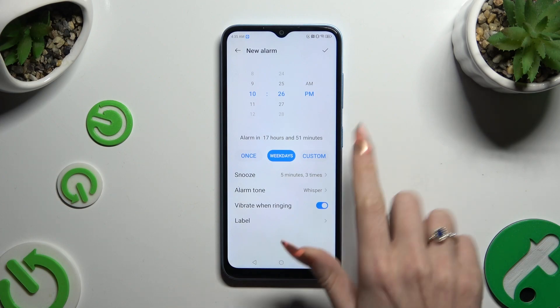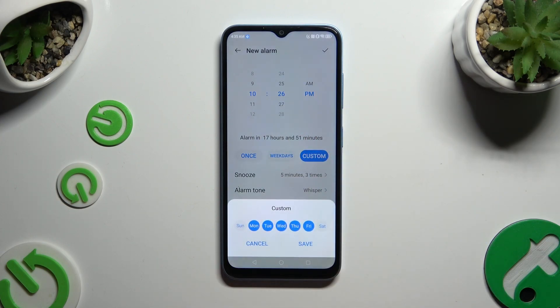If you wish to choose custom, click on it and tap on the days of the week to add them, or tap on the blue ones in order to deselect them. Then hit save.